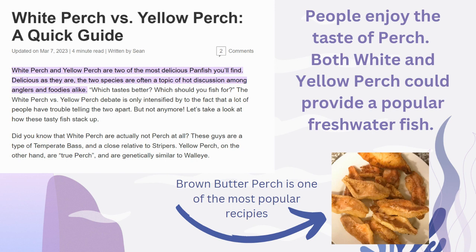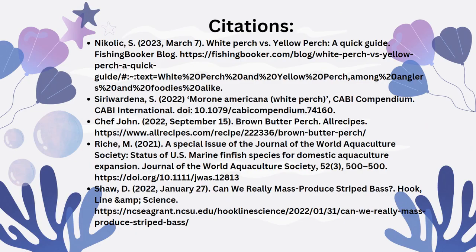People do enjoy the taste of both. They are a little bit plainer, but they are still white and flaky for the most part, which makes them a very enjoyable fish for people to eat. Due to the nutritional values of White and Yellow Perch, I believe that they would make a great aquacultured species. And these are my citations.